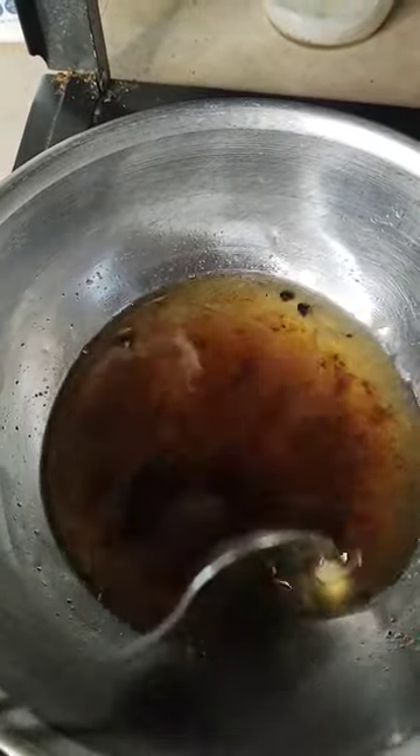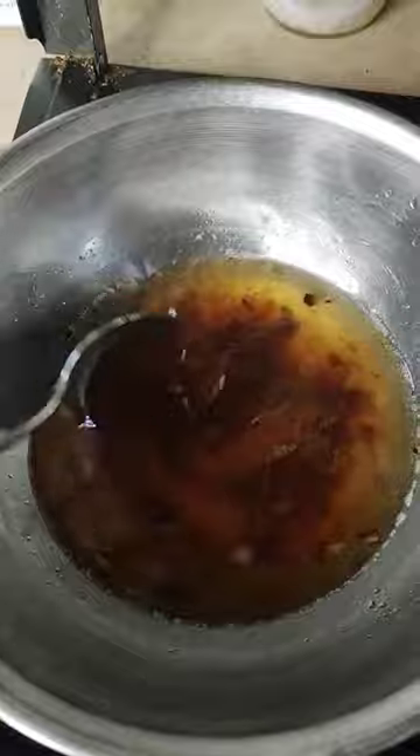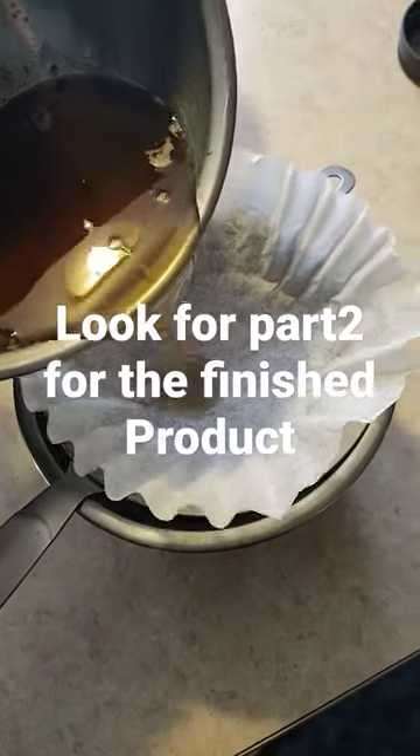All that extra stuff in there will be filtered out in the coffee filter when we dump this into the strainer. Pour the mixture into the strainer.